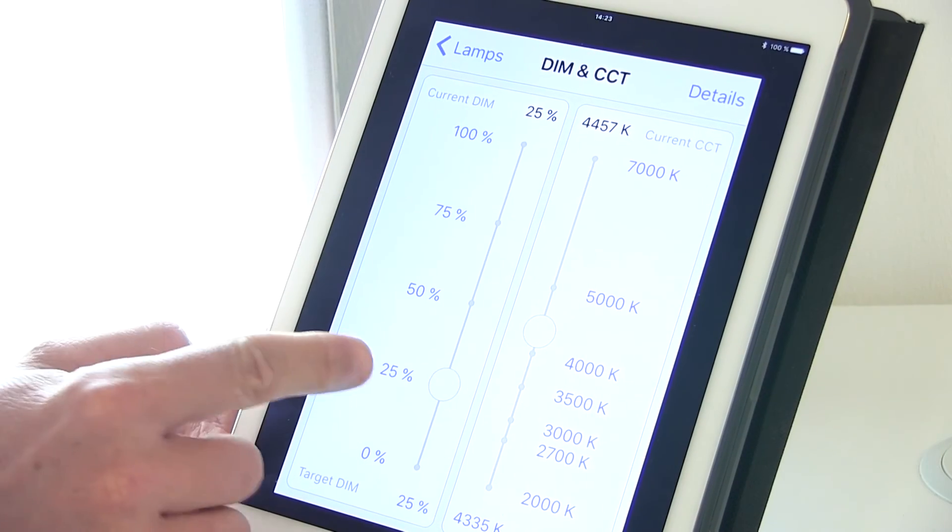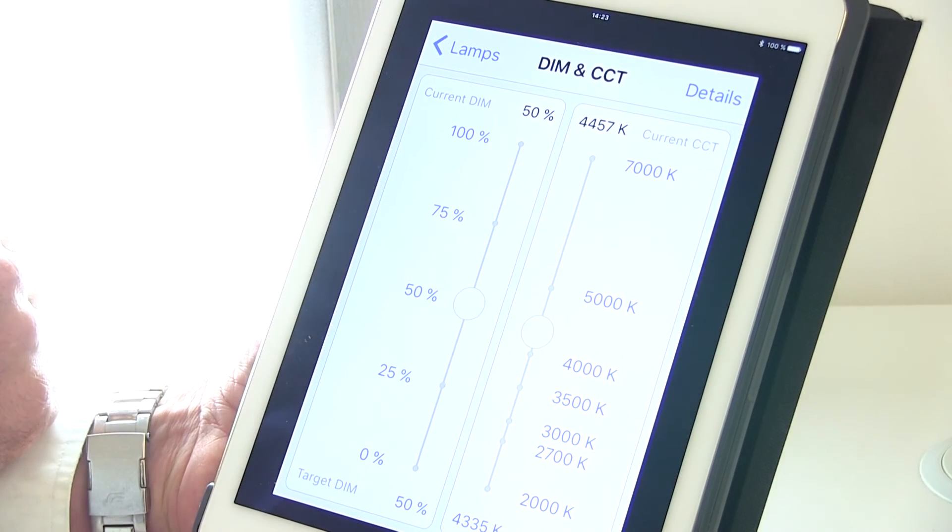Hi, I'm Jeff. I'm happy to introduce the Smart Lighting Manager, a fully integrated solution that manages white color tuning, daylighting, and can also be a hub for other sensors you may want to put into your IoT lighting solution.